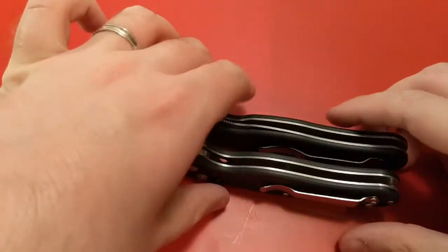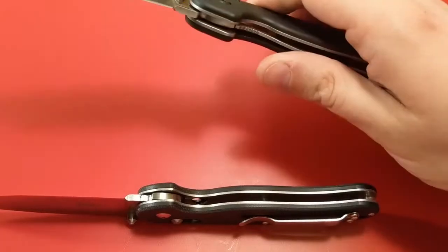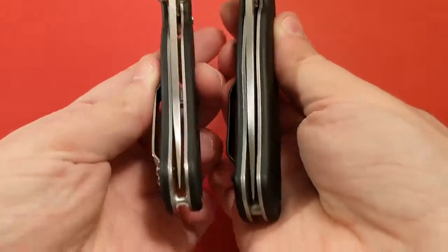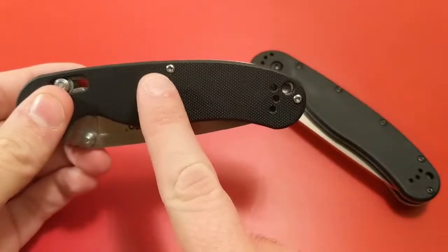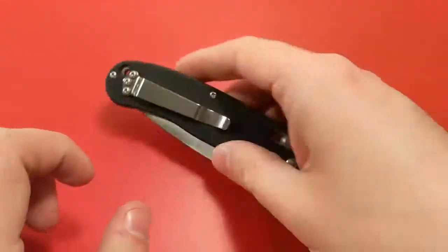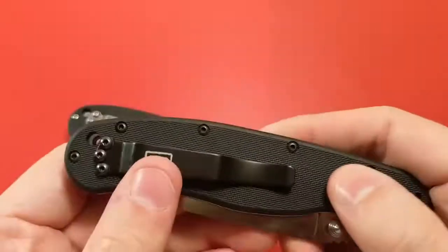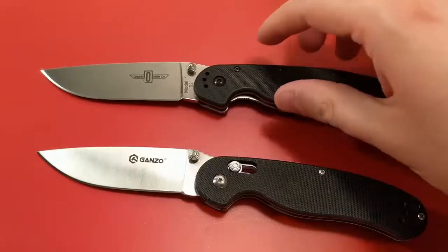You also have a handle length advantage with the rat. If you set them side by side, you can see that the rat has a slight length advantage. The rat one is about four and seven eighths in length, and this one is about four and three quarters. More contoured on the ganso, and also on build quality, the ganso is held together by four T6 screws plus the three T6 holding the clip. Whereas the rat one has three T6 screws holding the clip, but additionally has ten other screws — five on each side holding this thing together. So this is definitely better built than the ganso.